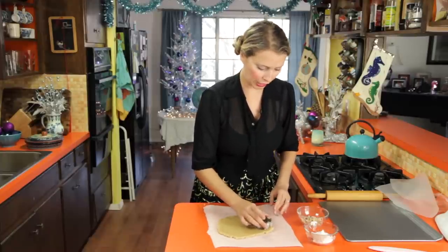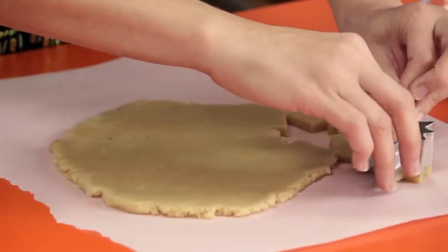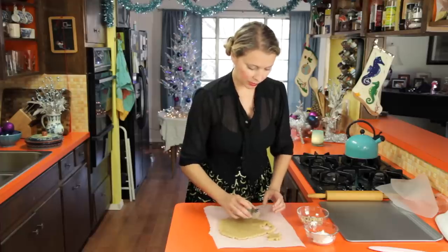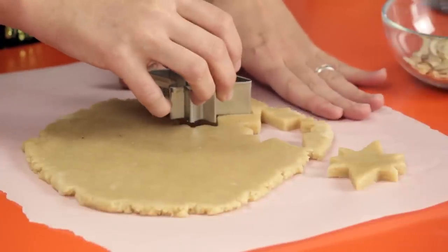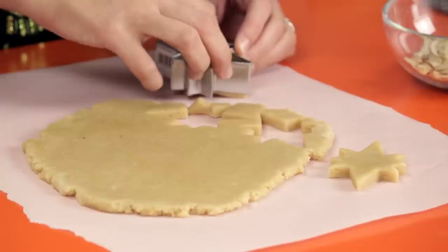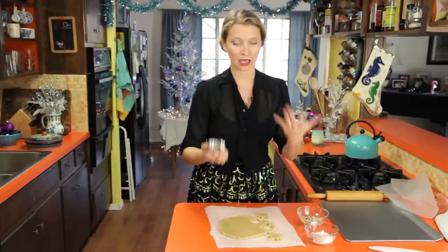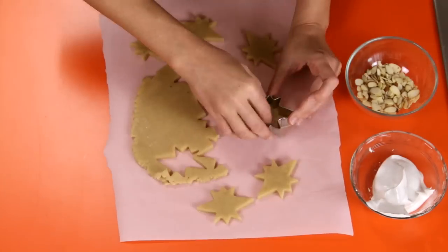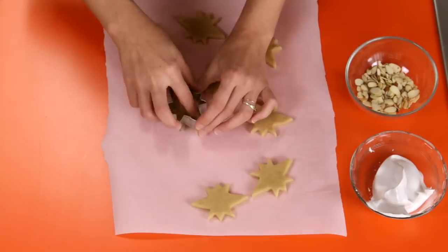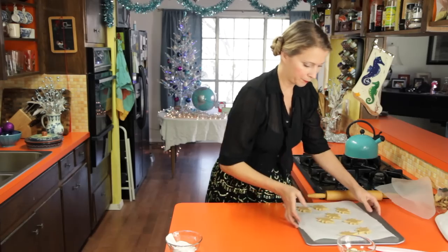I've got a little star cutter — I'm sure you could use another shape, but I'm going to try to be proper. The reason I'm doing it on parchment paper is because the dough is so delicate, sometimes the shapes get distorted when you try to move them. If it's not popping out of the cutter, at the end you can just pull away the excess dough and your cookies are already on parchment, then transfer that right to your baking sheet. They're all in crazy positions, but that's okay — it's like a constellation.